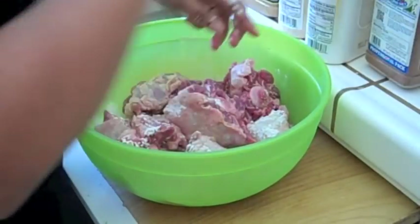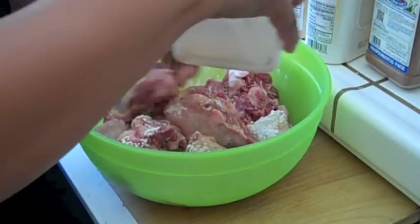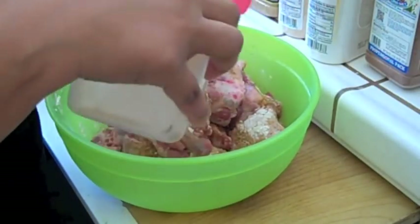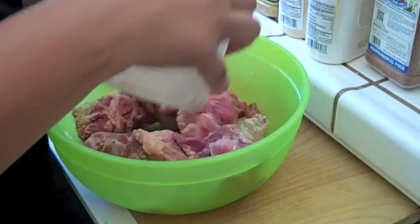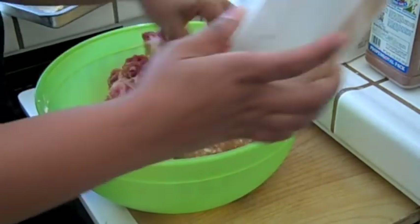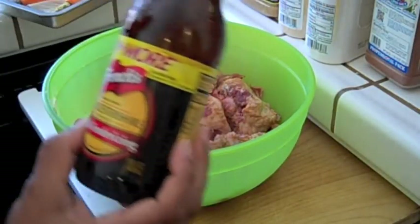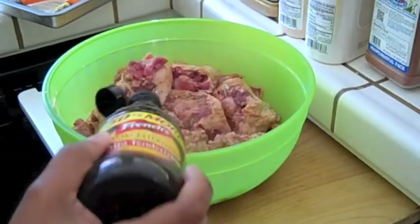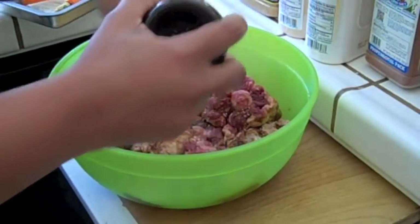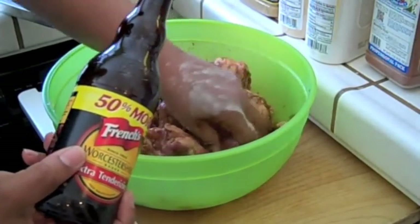Now I'm going to use some Pappy's seasoning — this is like an all-purpose seasoning, mainly used for meat. I season it up pretty generously. Now I'm going to use some Worcestershire sauce — Worcestershire, however you pronounce it — just sprinkling it all over. This gives beef, meat, and even chicken and poultry a good flavor and good taste.